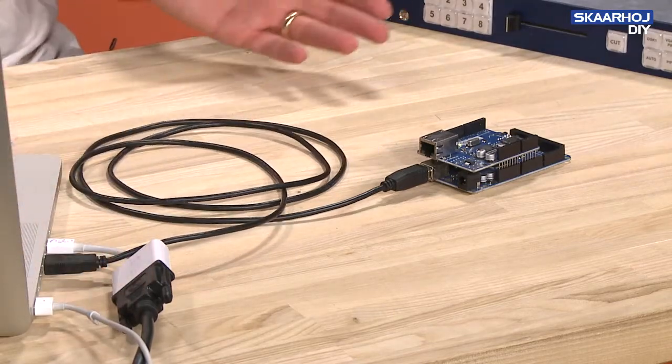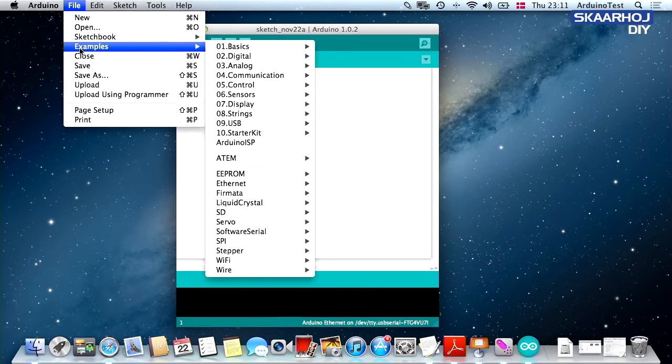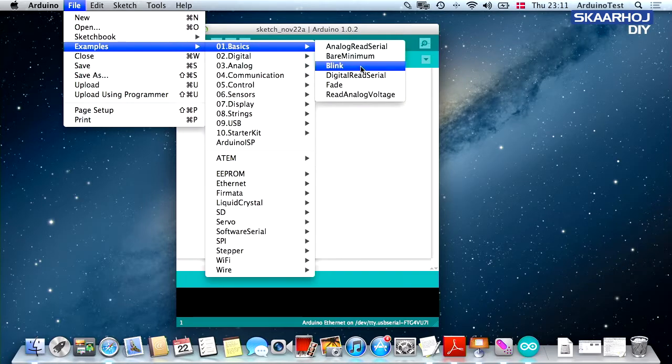As soon as you have done that, you just need the Arduino IDE on your laptop in order to program this. So here we have the Arduino IDE started up, and we now go to Examples, Basics, Blink.